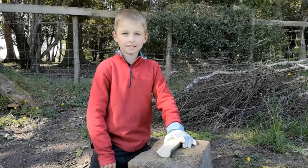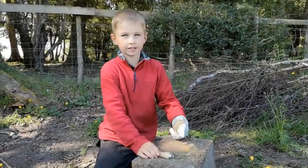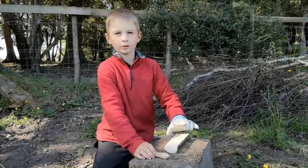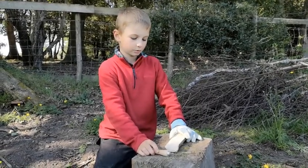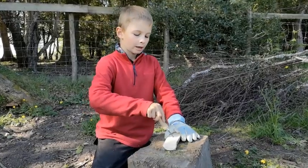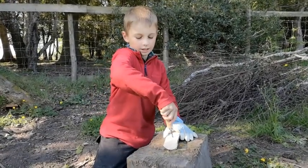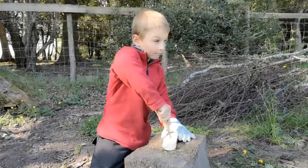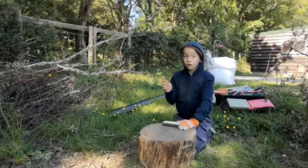For the next step you will need a palm drill and your bit of wood you split. Also a glove on your non-tool hand. Next you will have to drill a hole anywhere you like on your bit of wood. I like to do it in the middle. But don't forget you can't drill it all the way through.